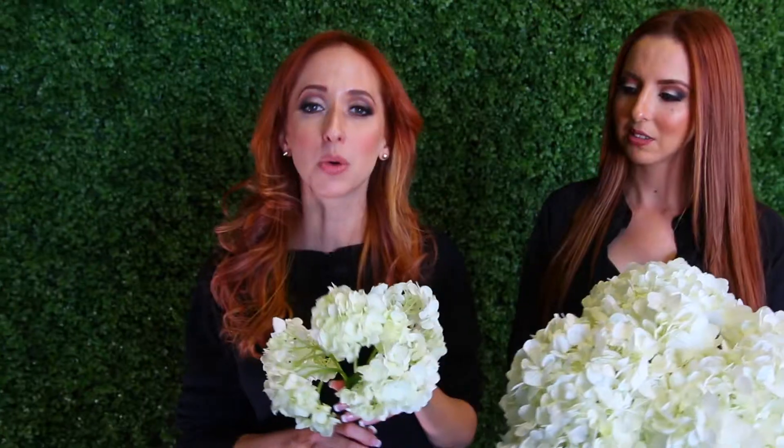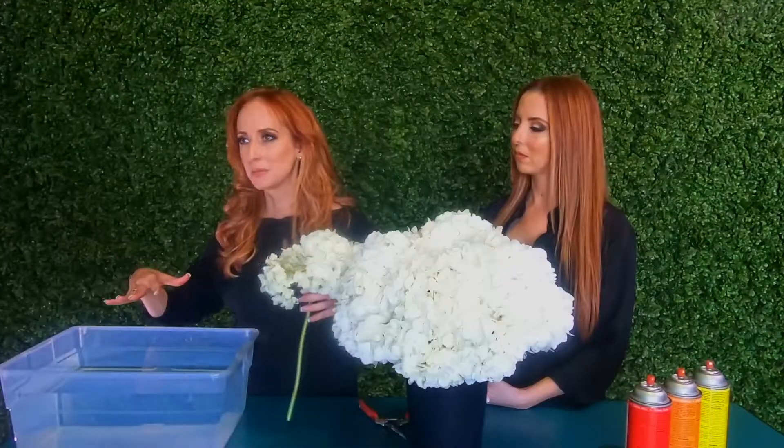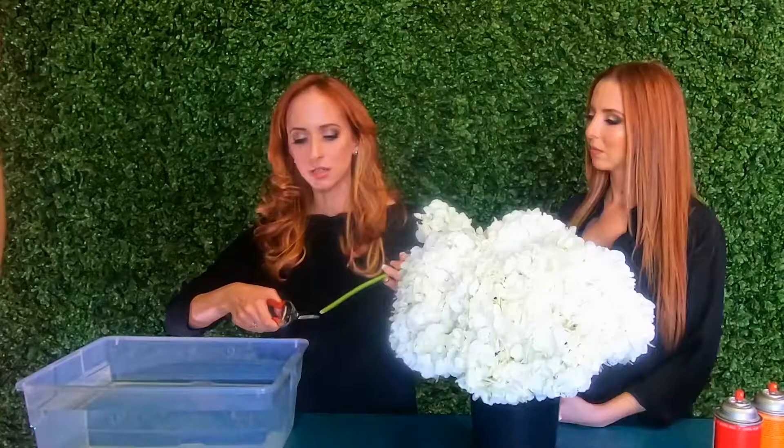Hydrangeas wilt pretty easily, so if you have a wilted hydrangea like this one, unfortunately, don't worry — there's a quick and easy fix. Hydrangeas are one of the few flowers that drink water not only from the stem but also from the petals. So what you need to do is prepare a tub with a mixture of flower food and water, then cut the stem of the hydrangea at an angle. This is going to ensure that you have a wider surface from which the stem can drink water.